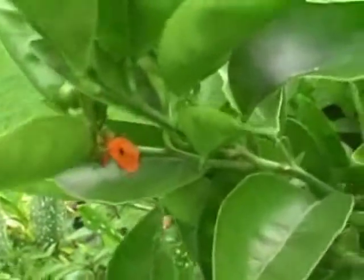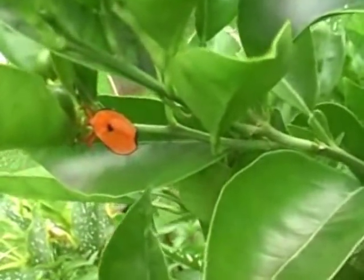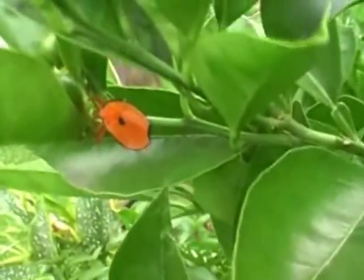I prefer a more organic way, which is simply just picking things off and squashing them. So what I'm going to do is show you what these bugs look like. You can see the sucker there. What these things do is they get in there — they've got a little probe that they stick into the branches and they suck the sap out of it.